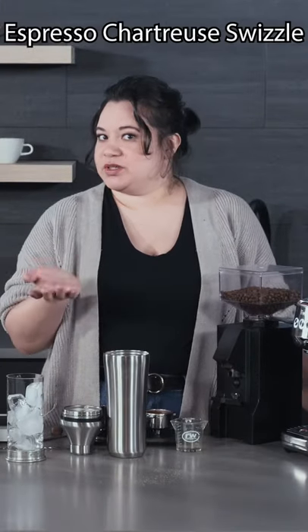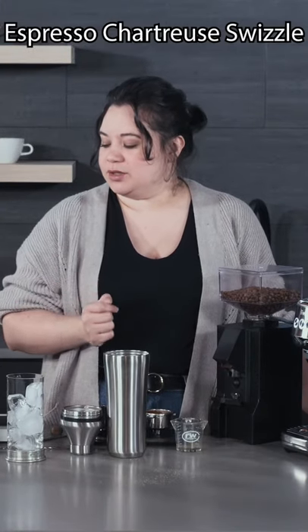Hey guys, it's Ariel from Seattle Coffee here and I am back with another Thanksgiving drink. It is an espresso chartreuse swizzle, and chartreuse is an herbal liqueur that plays very well with both coffee and the caramelized pineapple syrup that I made.